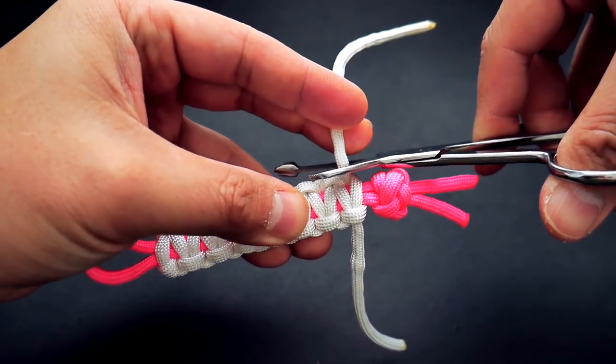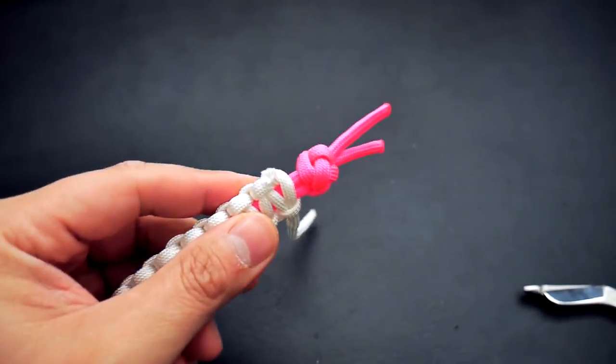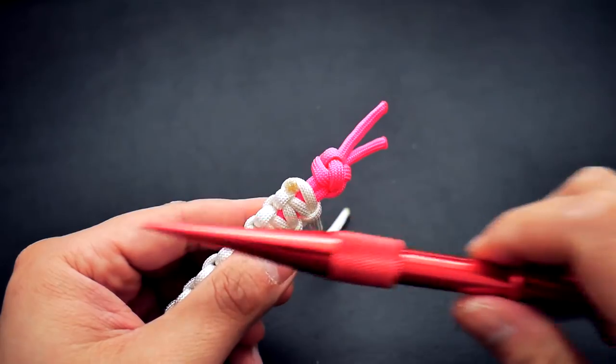Next I'm just going to trim off the excess white paracord — snip and singe the paracord and press it down with the knotter's tool. I'm going to do that on both sides of course.